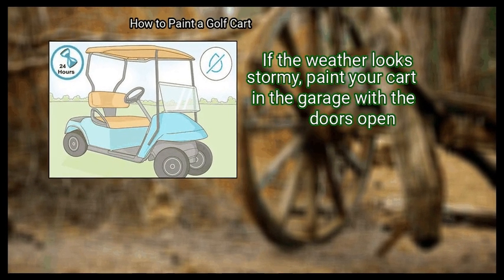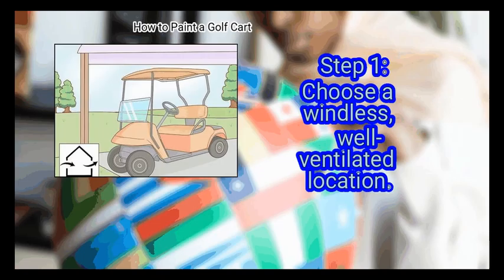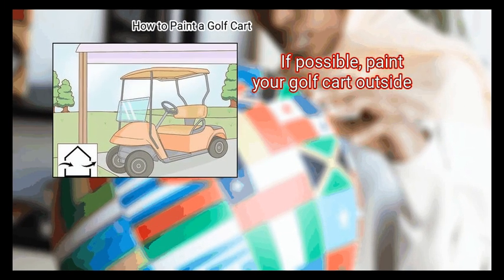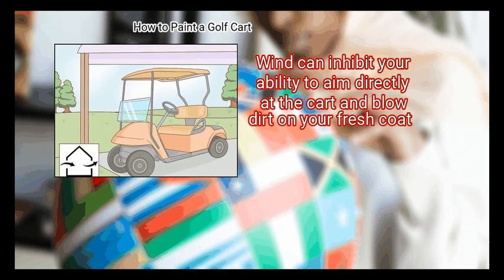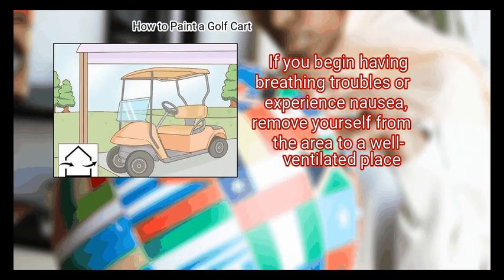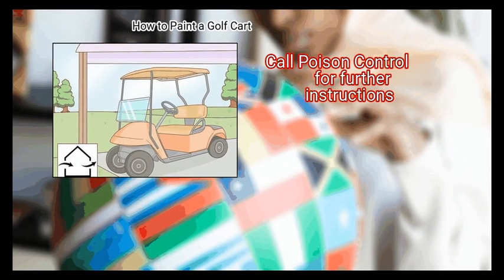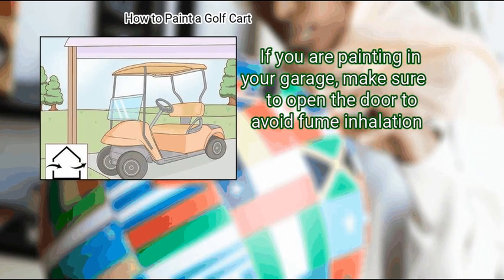If the weather looks stormy, paint your cart in the garage with the doors open. Method 4: Staying safe. First, choose a windless, well-ventilated location. Paint fumes can induce respiratory problems if used indoors. If possible, paint your golf cart outside. Paint in the garage on windy or stormy days, as wind can inhibit your ability to aim directly at the cart and blow dirt on your fresh coat. If you begin having breathing troubles or experience nausea, remove yourself from the area to a well-ventilated place and call poison control for further instructions. If you are painting in your garage, make sure to open the door to avoid fume inhalation.